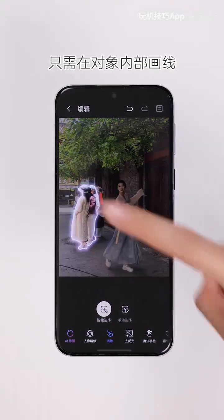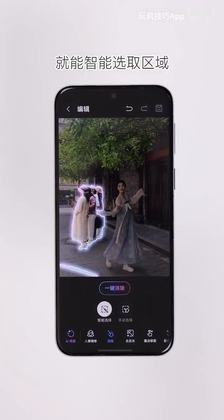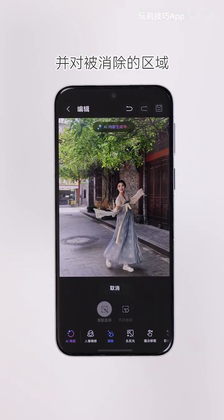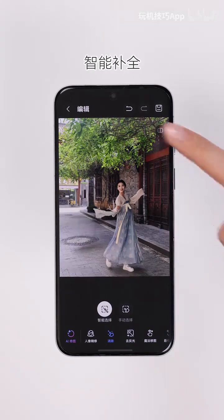Just draw inside the object to let the system auto-select the area. Tap Erase to remove the object with powerful AI algorithms, which also intelligently and seamlessly fill in the cleared background area.